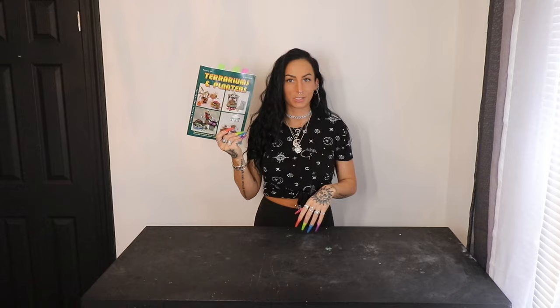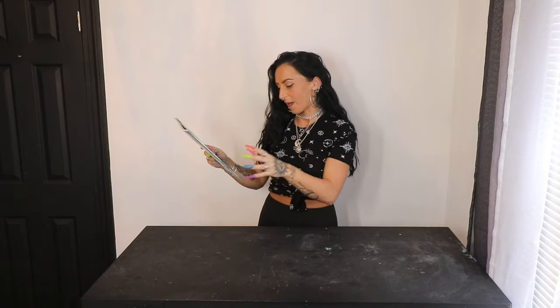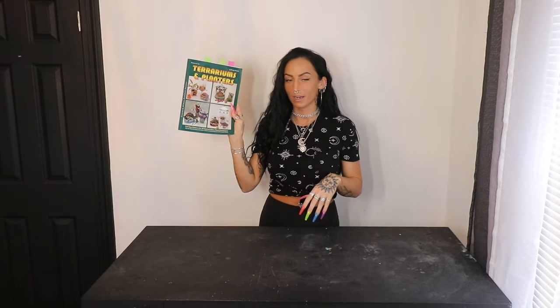If you guys have watched my last couple of videos, you heard me mention I picked up a new workbook from Amazon. This one is called Terrariums and Planters, Full Size Patterns for 30 Stained Glass Plant Containers. This is what we're going to be working out of today.